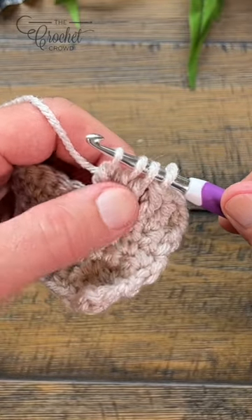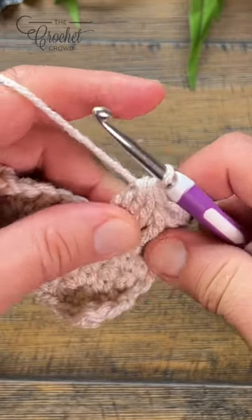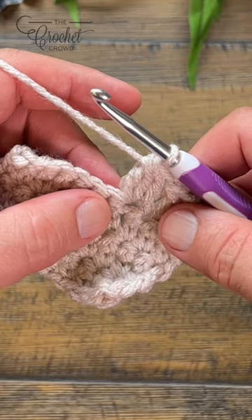Once you see the three of those and this fourth one here, yarn over, pull through everything — and that's a three double crochet cluster.